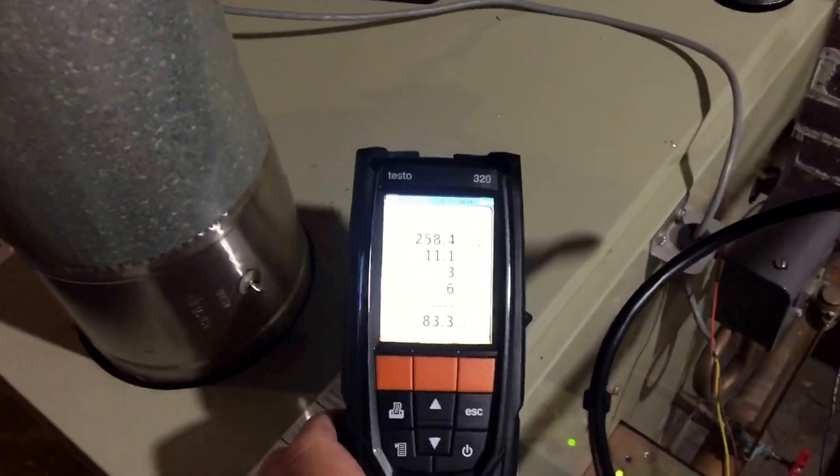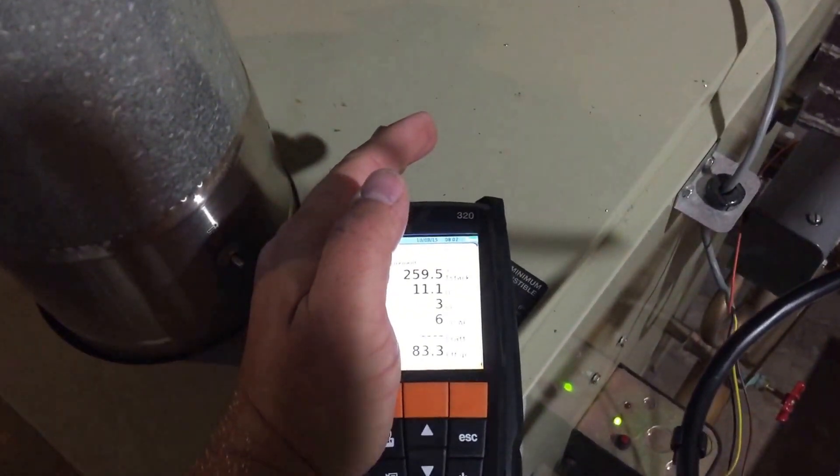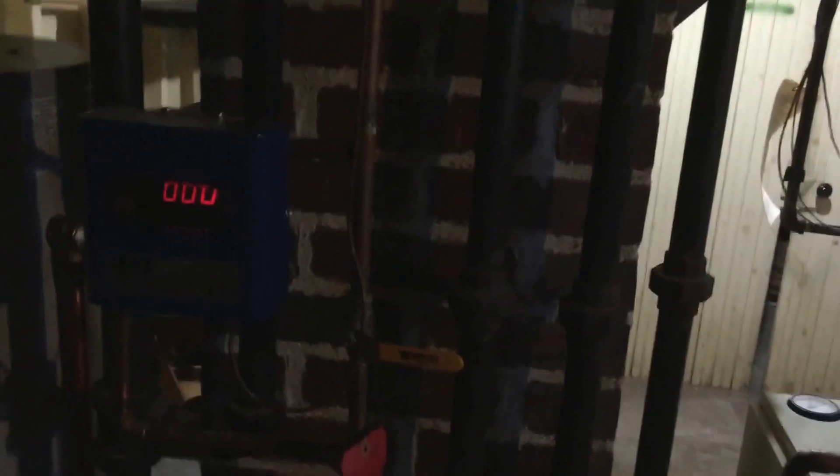I just started it up so you can see the screen here — it's kind of hard to see. I just started it. This one has automatic water feed, air vents, and this is all the steam piping.